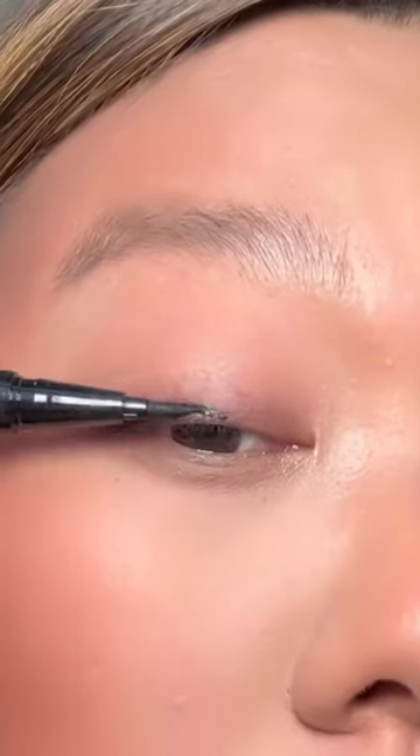Now I'm doing the puppy liner. This kind of slants down, perfect for hooded eyes. As you can see, one goes up and one slightly goes down.